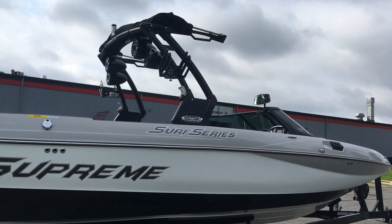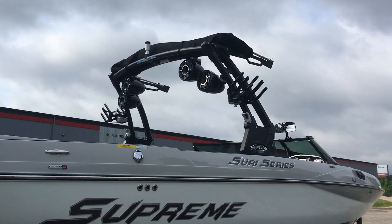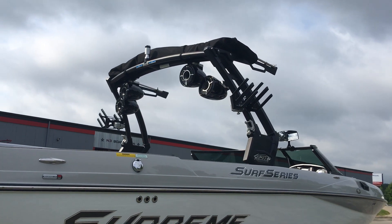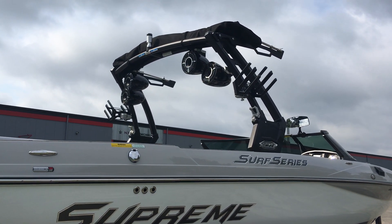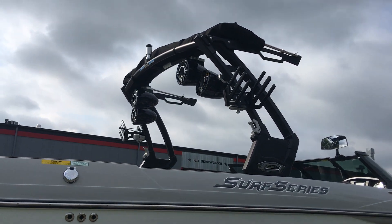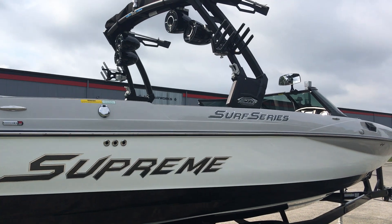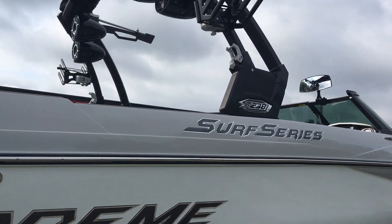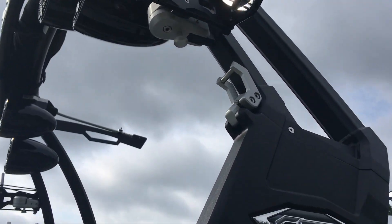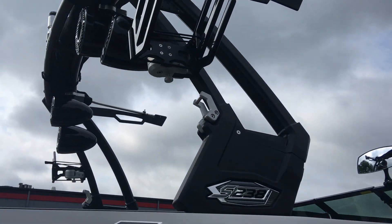If you want to take a look up at the tower, we've got two pairs of Wet Sounds tower speakers, a set of swiveling board racks on the black octo tower, and a bimini top. You can also see the quick clips for folding the tower right here.